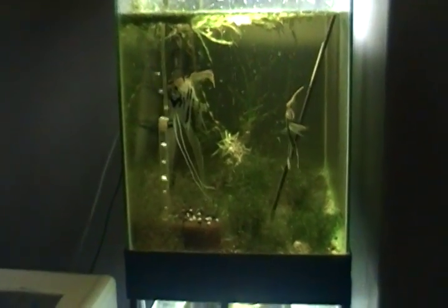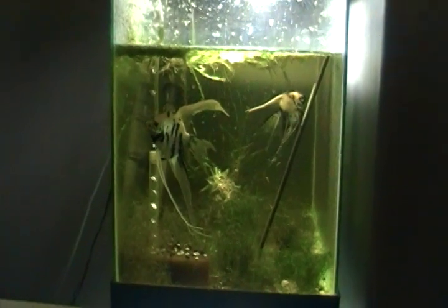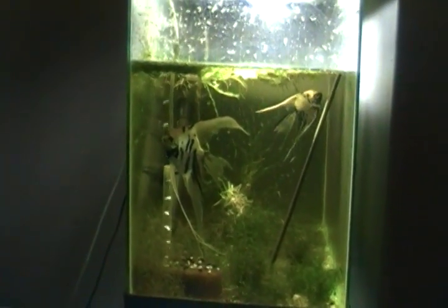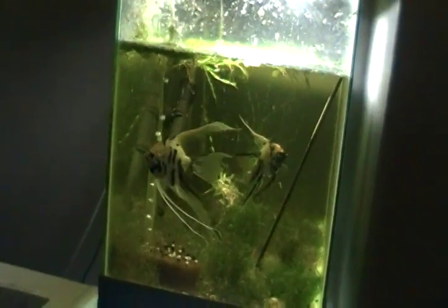Yo, what up YouTube? I had a question asked to me on YouTube and I thought it was a really good subject to make a video on. They asked me, how do you tell the difference between a male angelfish and a female angelfish?